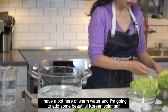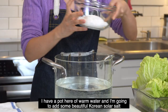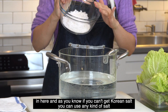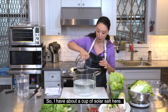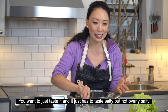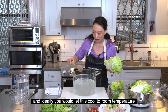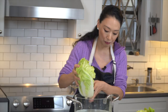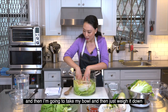I have a pot here of warm water and I'm going to add some beautiful Korean solar salt. If you can't get Korean salt, you can use any kind of salt. Use about a cup of solar salt — just taste it. It has to taste salty, but not overly salty. Ideally, you would let this cool to room temperature.